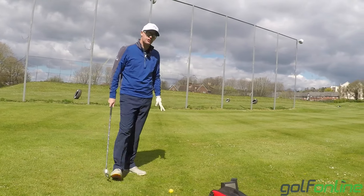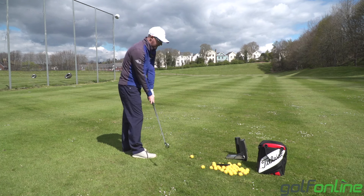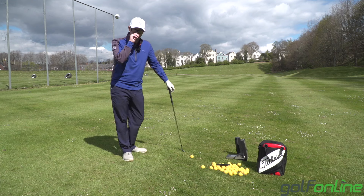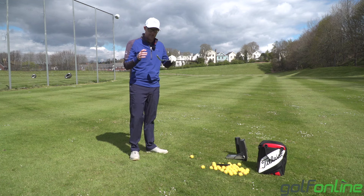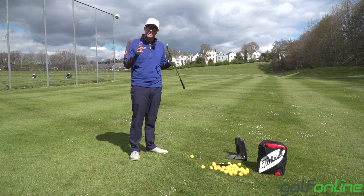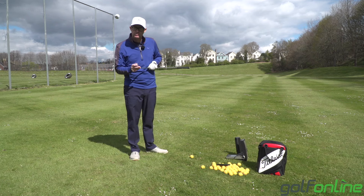Next, you need to learn to control strike. I can hit one purposely at the toe, at the heel, and out the middle — I can move strike around to order. This allows me to know and feel where the middle of that club is. Practice hitting from all different parts of the face; it's just a skill you might want to try and learn and feel that you've got some control over.